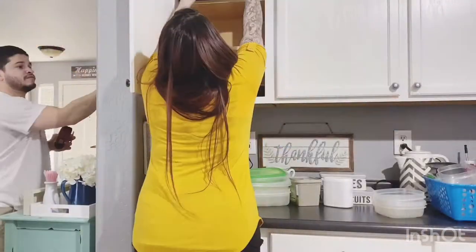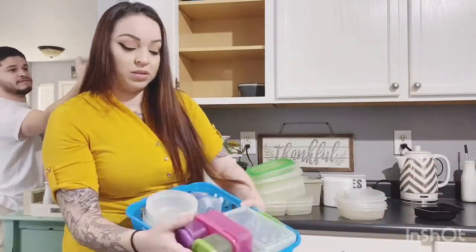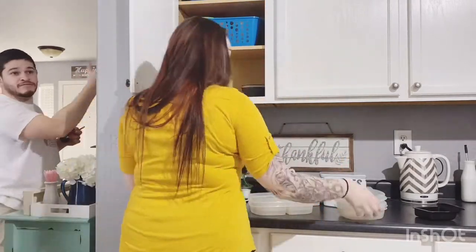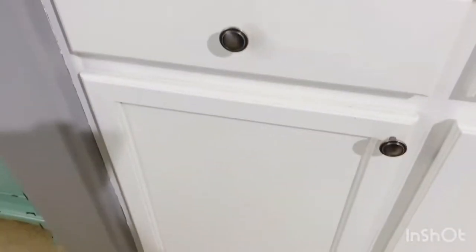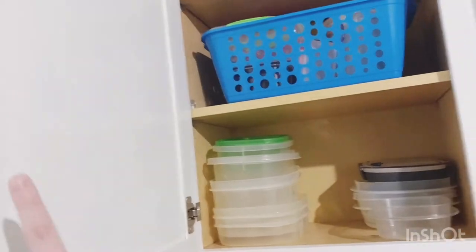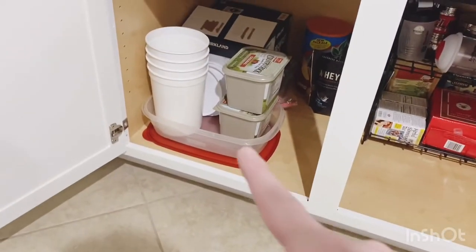My husband is also going to add some shelving above the accent cabinet for the coffee bar. While he's doing that, I'm organizing the Tupperware up into the cabinets. I have my small Tupperware in the blue basket and the lids to all the Tupperware in another blue basket. I have my small Tupperware up there, the trash can coming in here, and then I moved my big Tupperware off to the side. Right here I organized this cabinet as well.